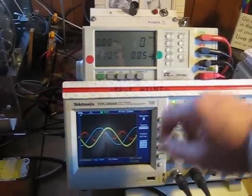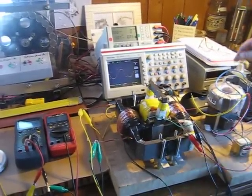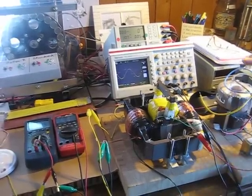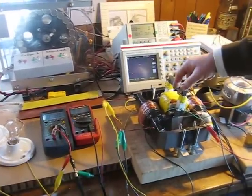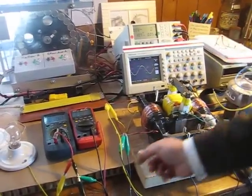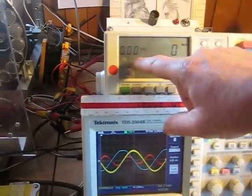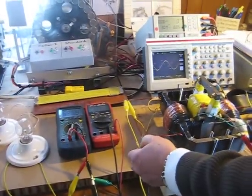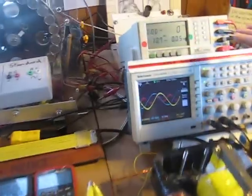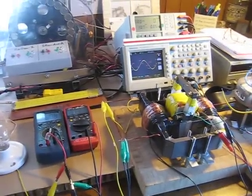The conventional transformer, when on no load, consumes reactive power; when placed on load, the primary then consumes real power and delivers real power. The bi-toroid transformer, on the other hand, consumes reactive power on no load, and when placed on load there is absolutely no change — power is sent to the load and the primary of the bi-toroid transformer is completely unaffected.